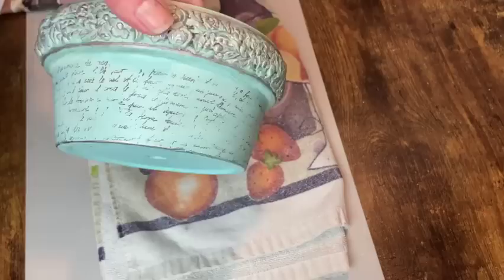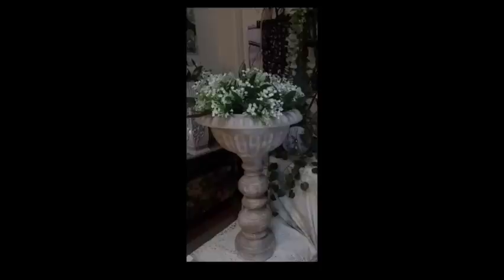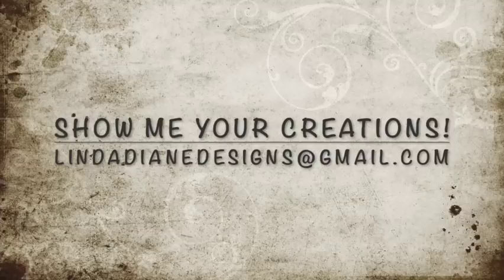Before our final project I want to show you a couple of my viewers' creations. This one is from Sharon Jack — I shared some of her photos in my last video — and this is from my sweet cousin Carrie. She made these for Easter and I think they're just adorable. I absolutely love seeing what you guys create. Please send me pictures of your creations to my Gmail and I will share them in my videos.